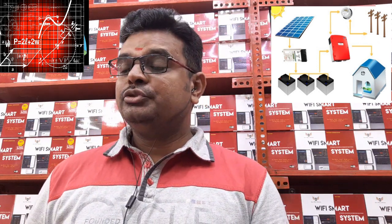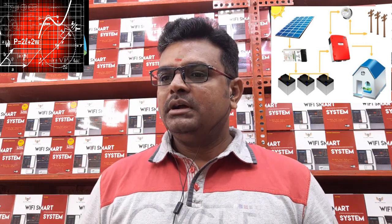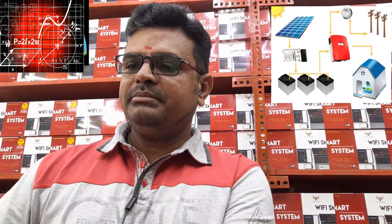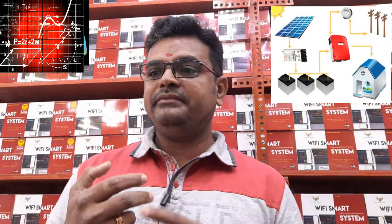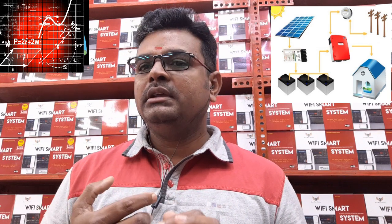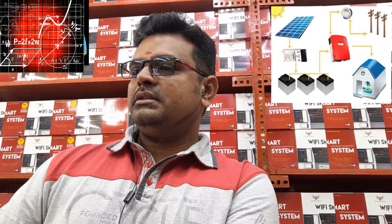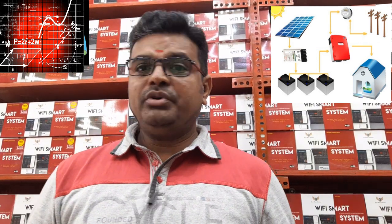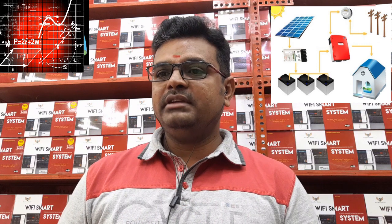Now we are going to show you what would be the solar sizing for certain loads. We have taken assumptions using minimum loads like lights, fans, televisions, etc. We have not considered motors, ACs, or any other higher-rated appliances — just light loads which are generally used in homes. This is not a standard sizing.